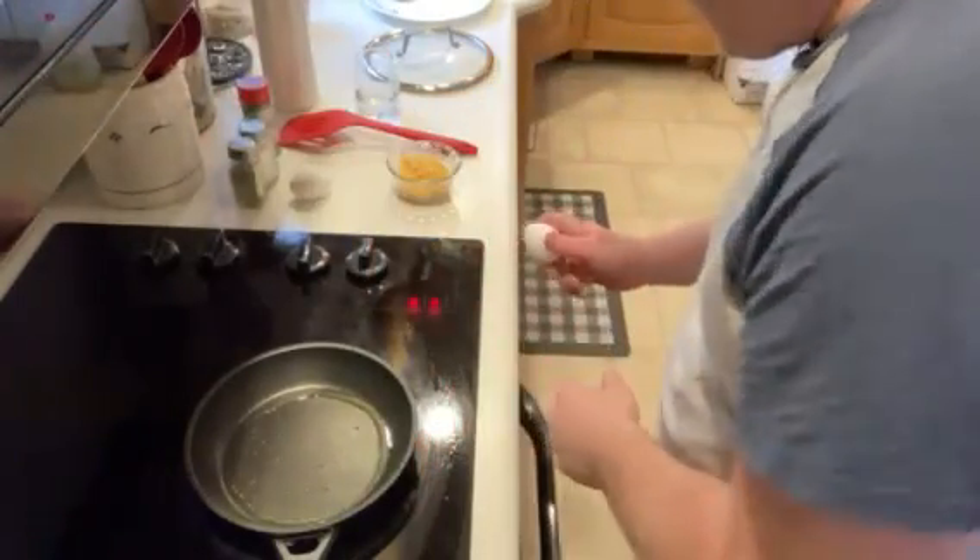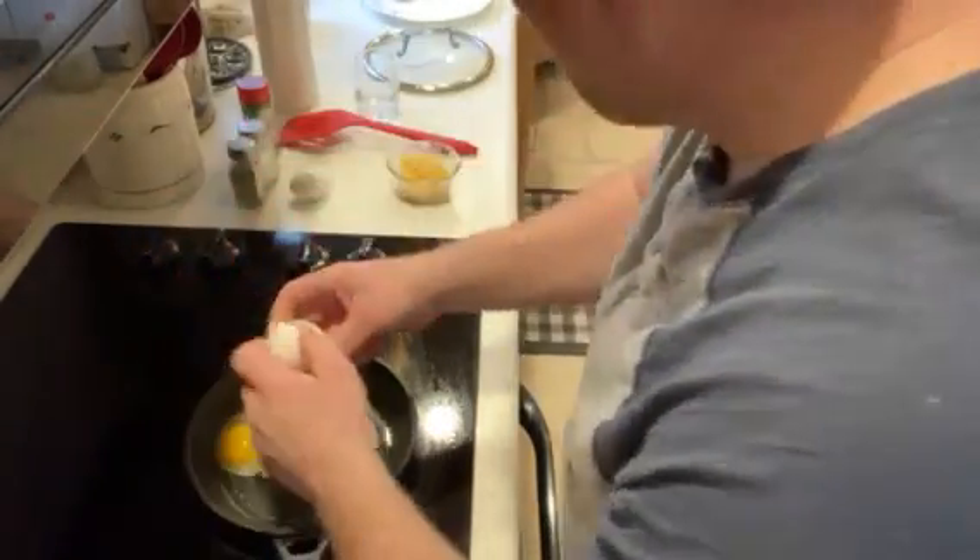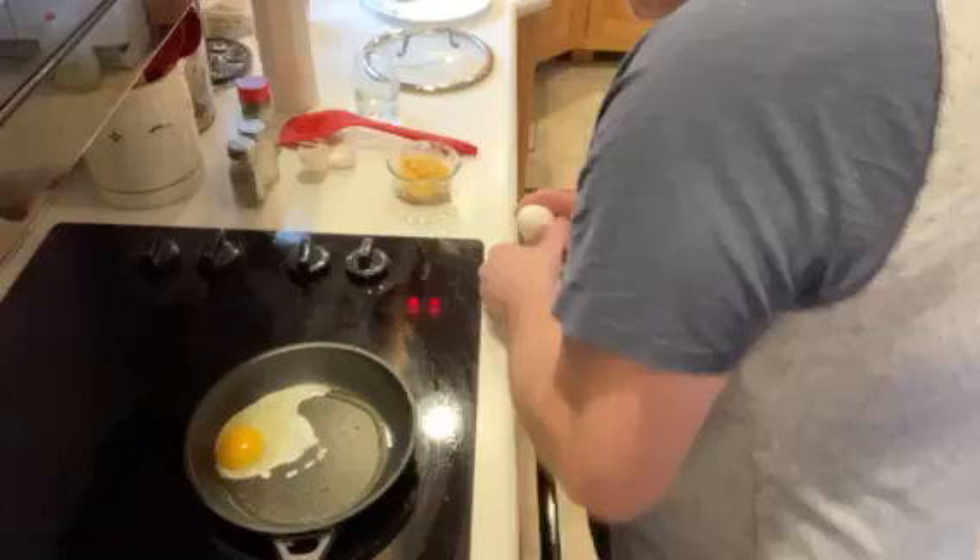Start cracking your eggies. And one eggy. And two eggy.